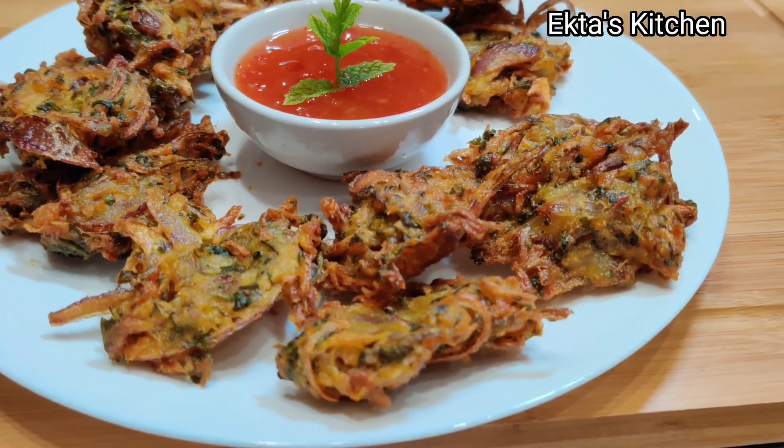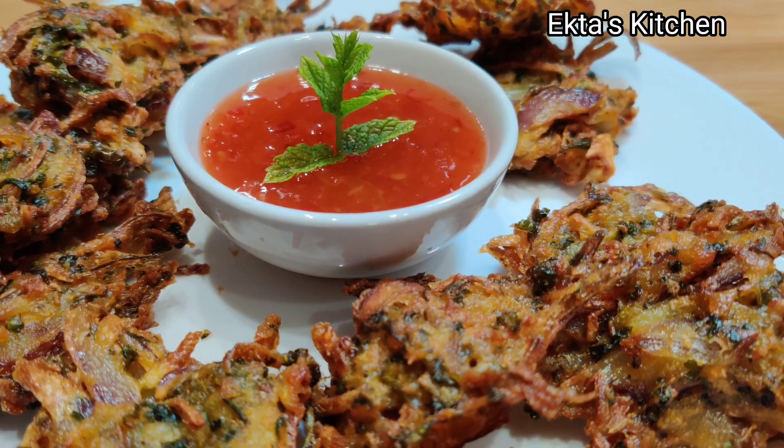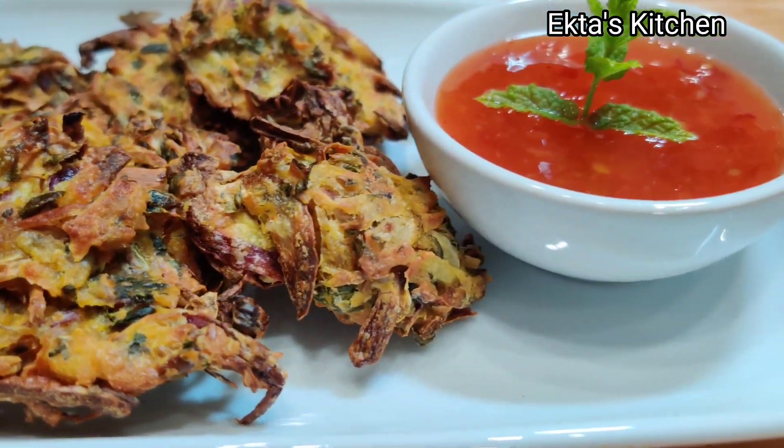Which one would you prefer — the deep fried one or the air fried one? Please comment. Thanks for watching.